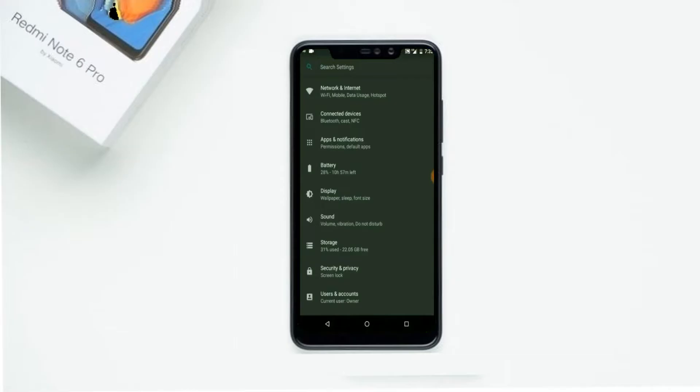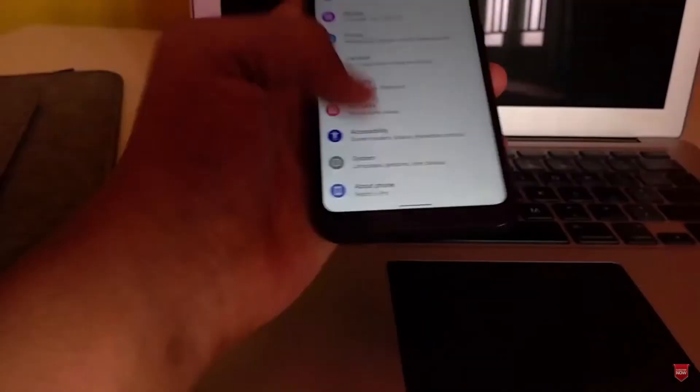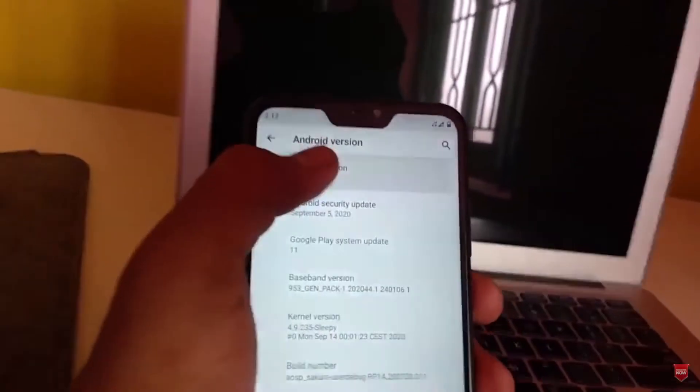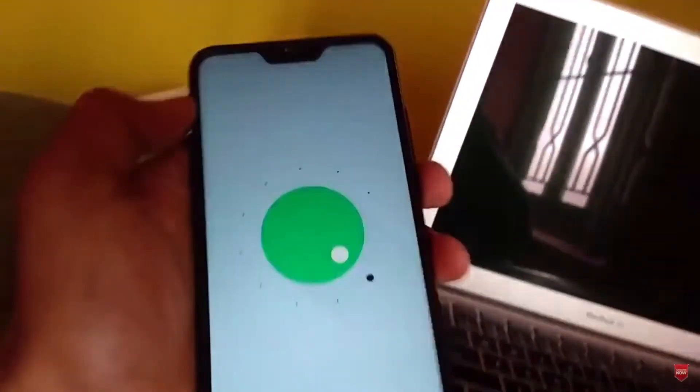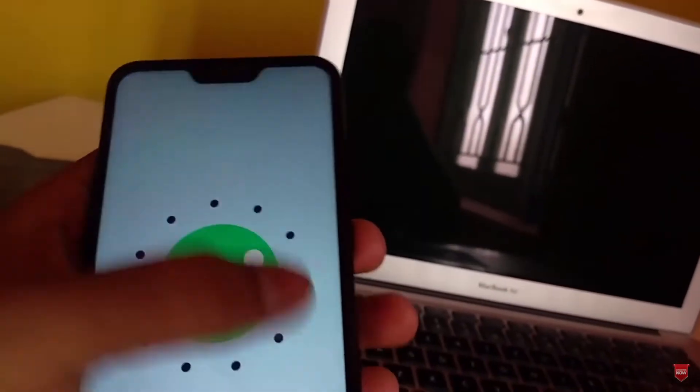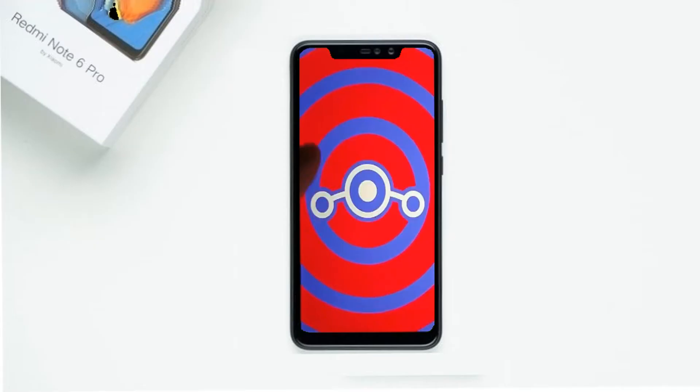Hi friends, my name is Shyam and you are watching Sreya Computer Tech Channel. Today there is good news for Xiaomi Redmi Note 6 Pro users — Android 11 easter egg is really easy for these users. If you want to get the real feel of Android 11 easter egg, you have to follow this procedure.